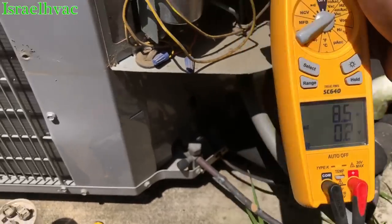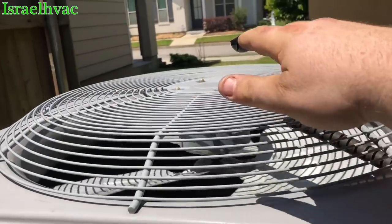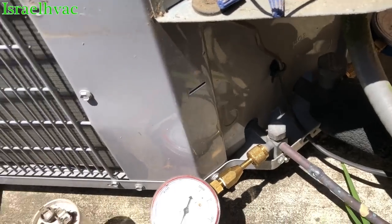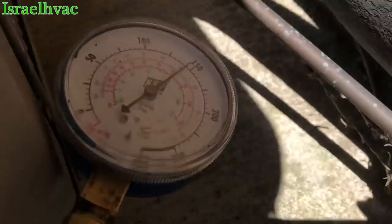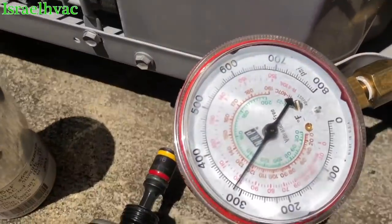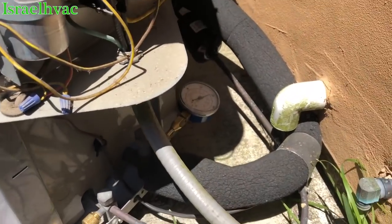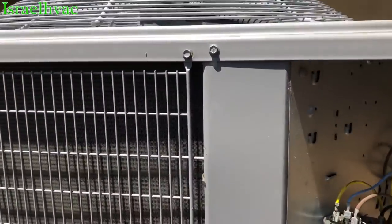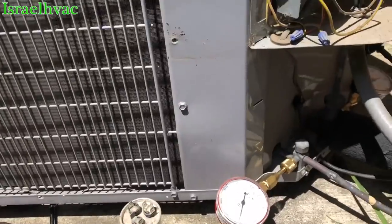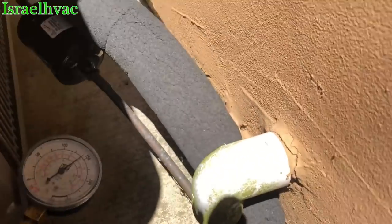Compressor at 14.1. It's 410A — got the Carrier Puron sticker there. Almost 150 pounds on the suction, a little over 300 on the head. Nothing there to alarm me. Like I said in the last video, y'all can debate my little stub gauge method, but on a capacitor changeout with no indication the refrigerant charge is messed up, this does fine — it's never failed me. I love my little stub gauges.